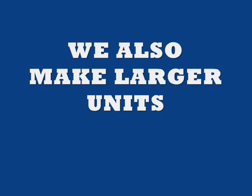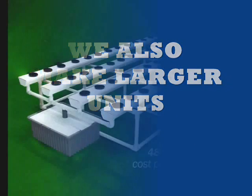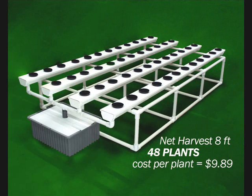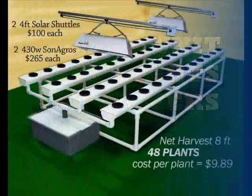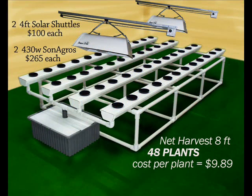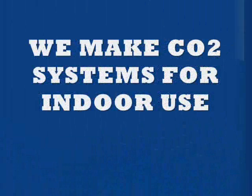We also make larger gardens. That was a 2-foot garden. Then we make 4-foot, 6-foot, and 8-foot. This is an 8-foot garden — 4-foot wide, 6 inches wide, 8 foot long, 48 plants. If you were using that same garden indoors, this is it with lights and movers. The movers actually duplicate the sunlight by moving the light back and forth to give you straight up and down growth.